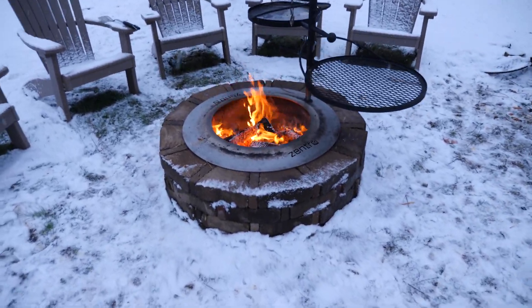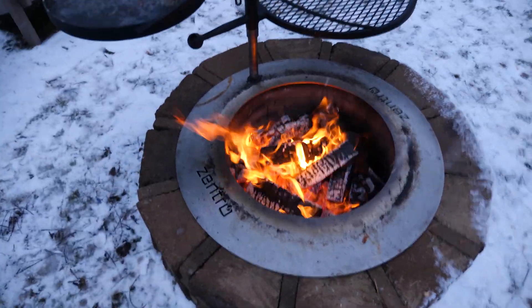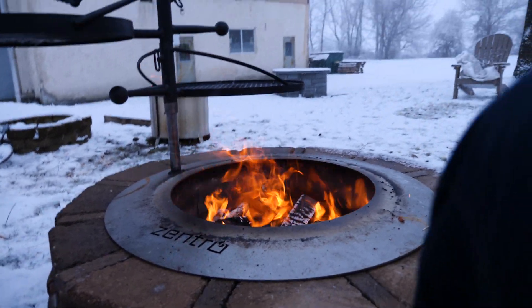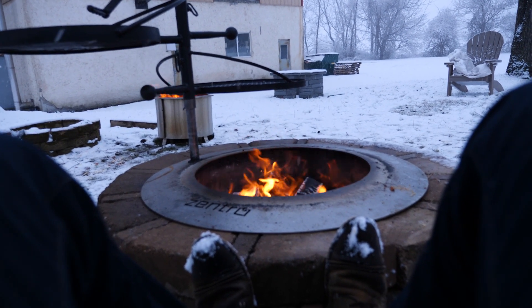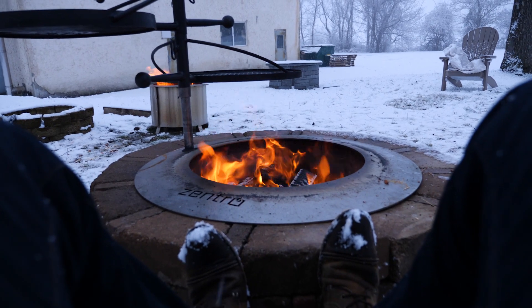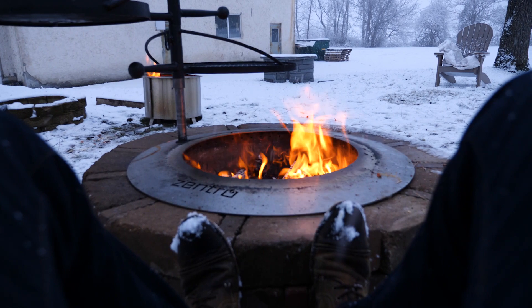What we found is that if you're sitting around these fire pits — obviously if it's cold like this you're going to want to scoot your chair nice and close. The great thing is I'm sitting nice and close with my feet up on the block and they're not burning. I'm sitting straight in the wind; you can see the flames are blowing directly at me. Normally you couldn't do this because you'd be getting smoked out.